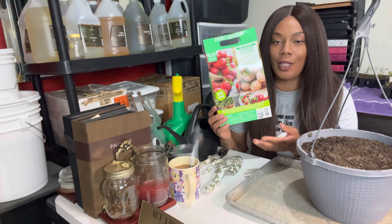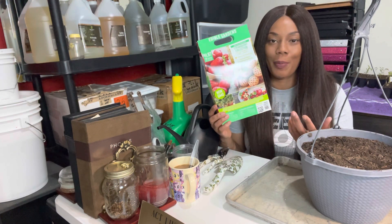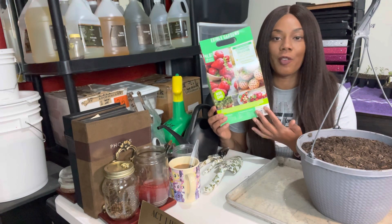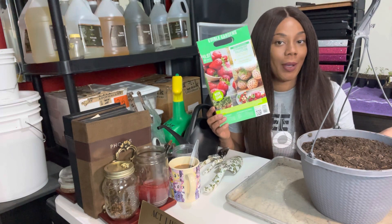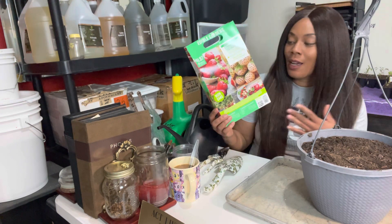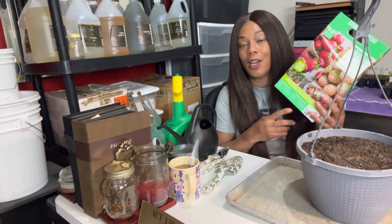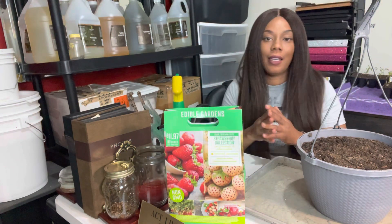Here are the two varieties. I have the Everbearing and the White Carolina. The White Carolina — I'm not sure if it's the same as the pineapple strawberry, which is also white and was the one I was originally looking for. But this variety is called the White Carolina, maybe because I'm picking it up in the Carolinas. It comes with 20 of the white and 10 of the red.